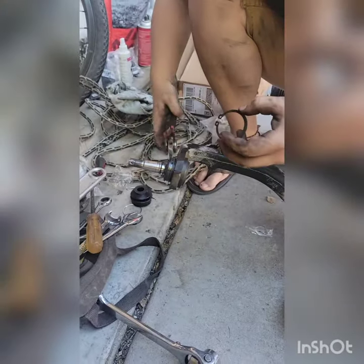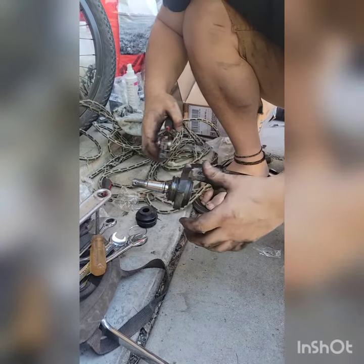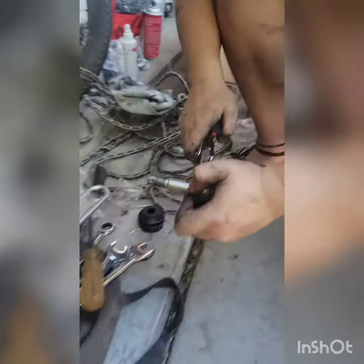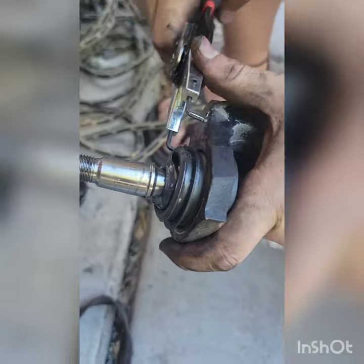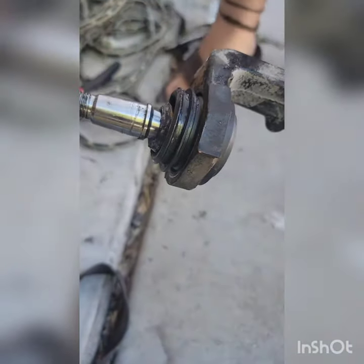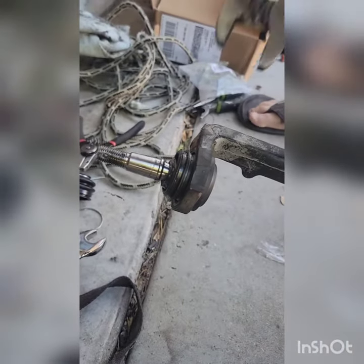To press this one in, you push it without the boot. We use this tool right here — it's not going to fully get it all the way in, but you've got to get it over this first little lip. There we go — got it on the first one. Then to get this one, what we do is we get some regular pliers.